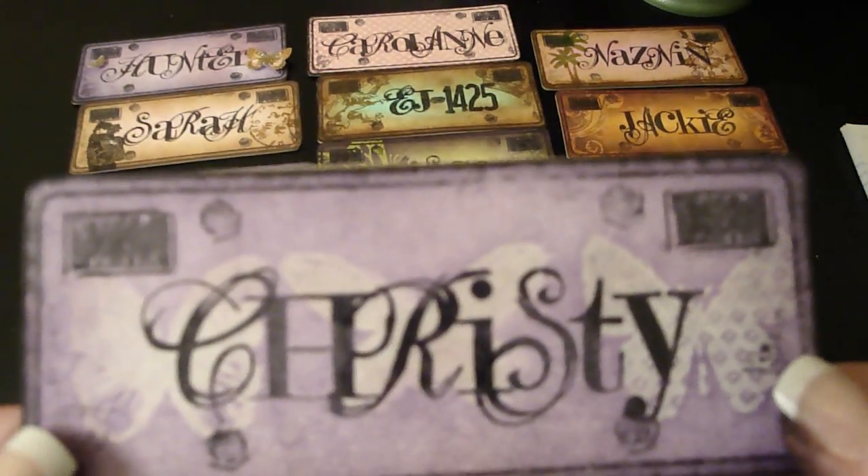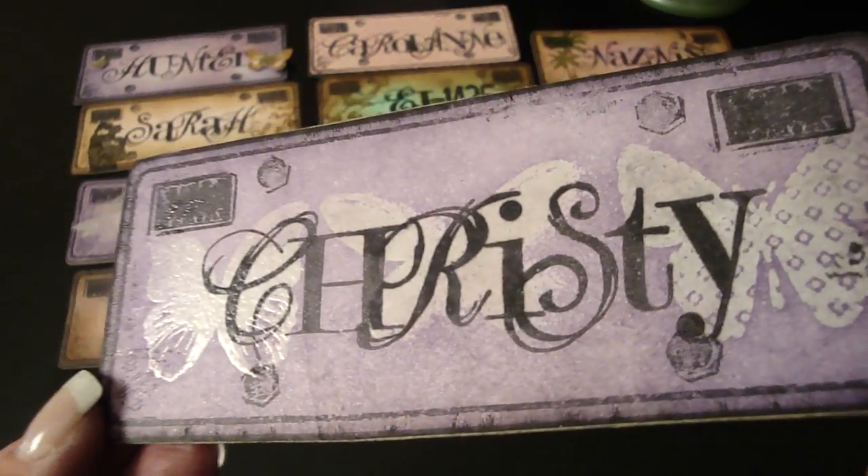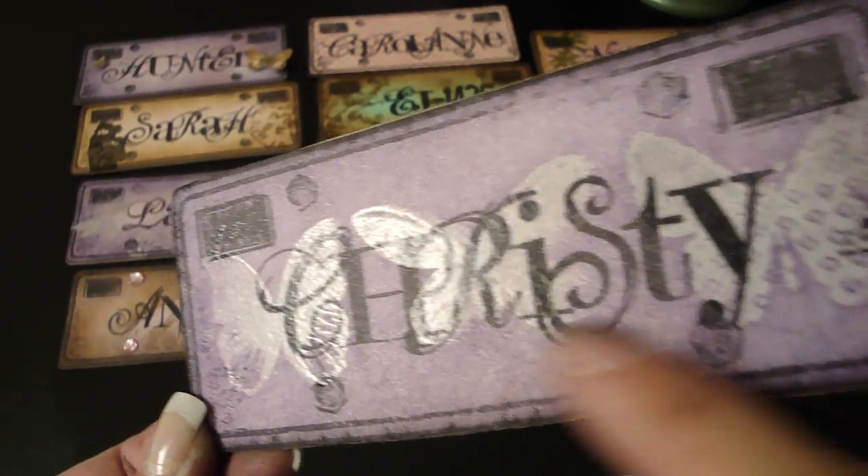This one's Christy — she's Winpoo 444. She wanted butterflies and purple, and again I used the embossed ink resist technique.